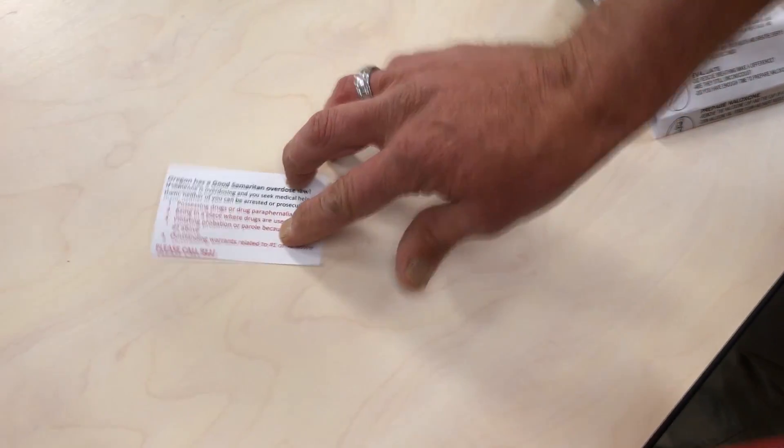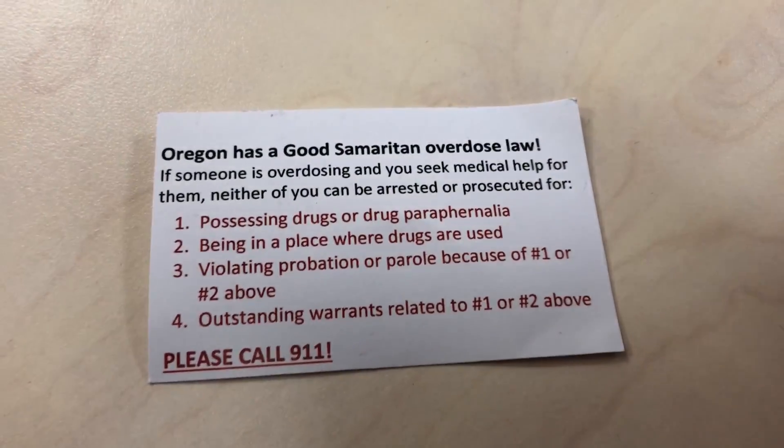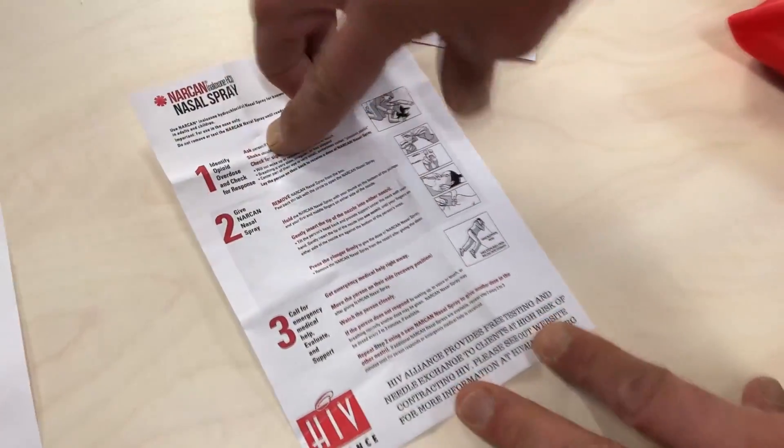Basically, what we're going to start with is identify whether they're breathing and identify the overdose. Things to look for include making sure they're breathing — they could be turning blue around the lips and fingernails.